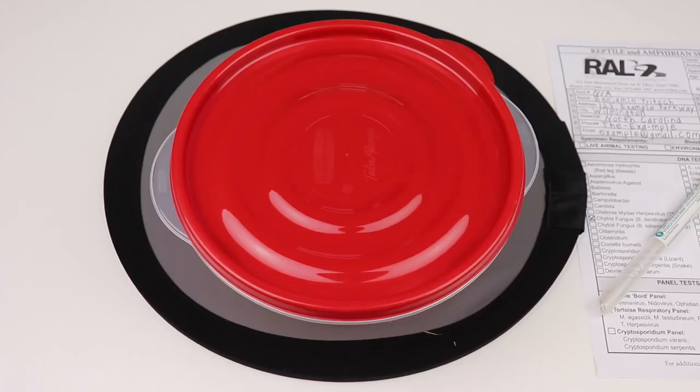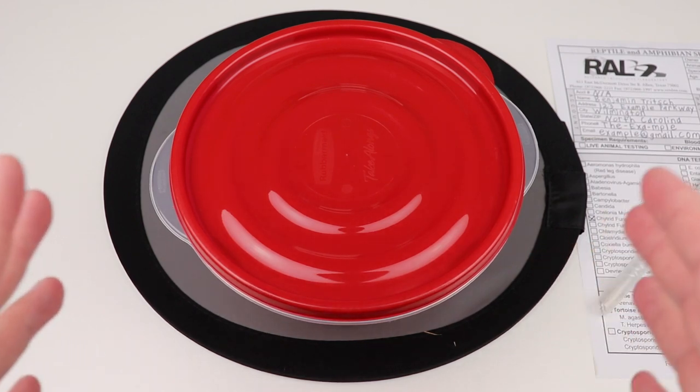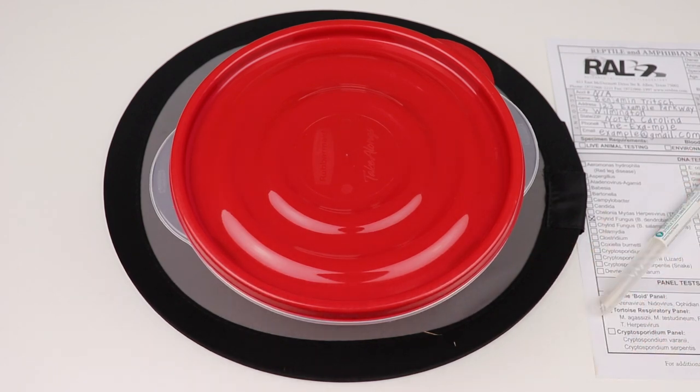In today's video we're going to be looking at how to test amphibians for chytrid fungus. This video is going to focus on frogs and toads, but you can apply a lot of the same information to salamanders as well. I'm not going to go in depth on what chytrid fungus is or why it's important — this video is purely on how to test whether or not your animal is infected.